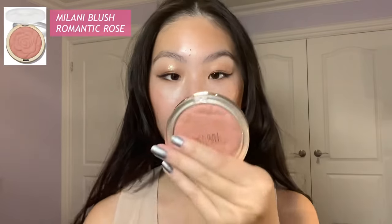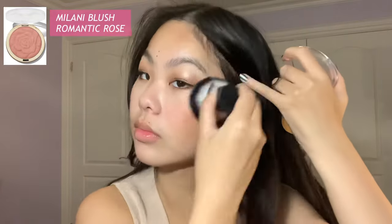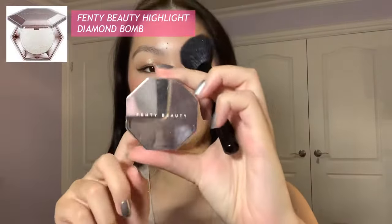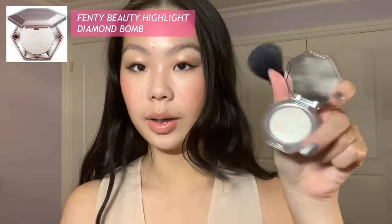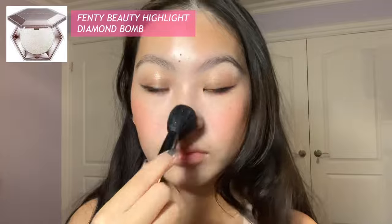Now I'm using the Milani powder brush with Romantic Rose and applying it to the same spots where I put the cream blush. Then I'm going to apply the Fenty Beauty Diamond Bomb Highlighter with the MAC brush — look how pretty. And this is All Heart from Clinique.